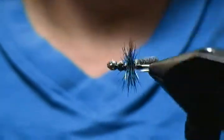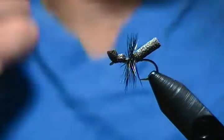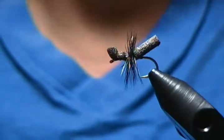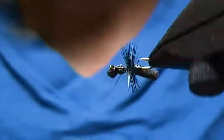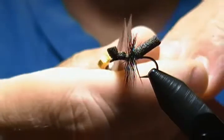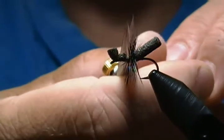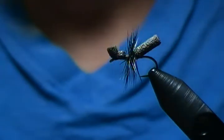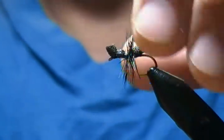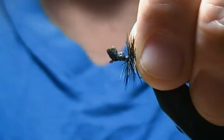Hello there, welcome to my bench once again. In this tutorial, seeing as it's that time for terrestrials, I'm going to tie you up a very simple foam ant. It's made using extra small black foam cylinders, and I decided to tie this little guy up for you this time, so we'll get a fresh hook and get started.